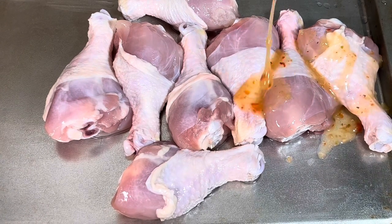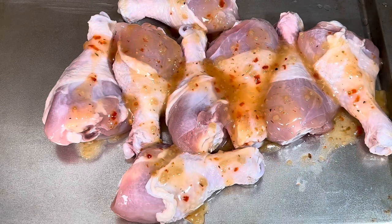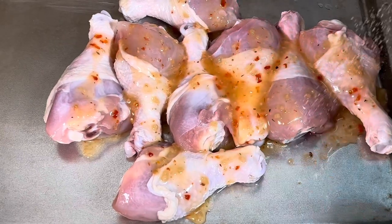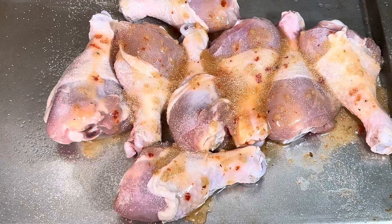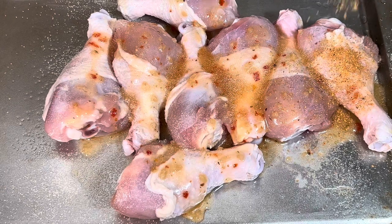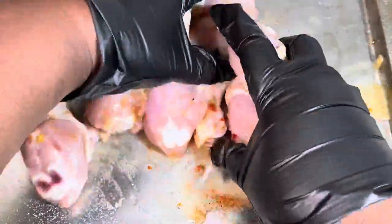The first thing I am doing is adding some of the Italian dressing to the chicken. As you can see, I am using the Kraft Zesty Italian, but you can feel free to use your favorite Italian dressing. Now I am going ahead and adding my garlic powder and my onion powder, and then I am going to add my Creole Kick. If you do not have Creole Kick, you can skip this step or add a low sodium seasoning of your own.